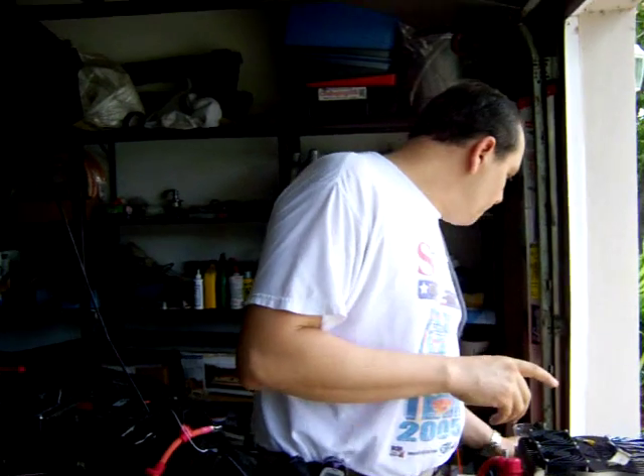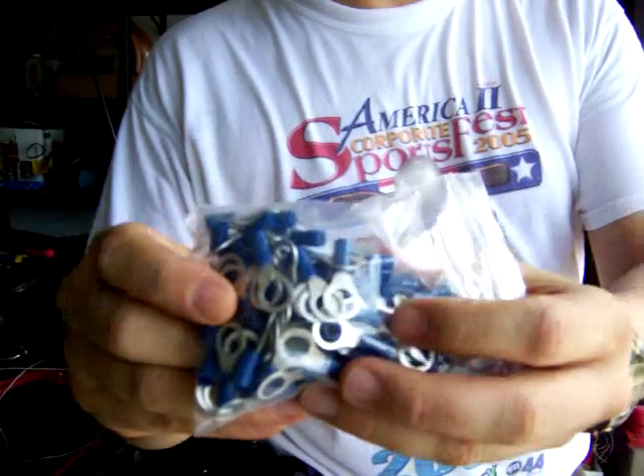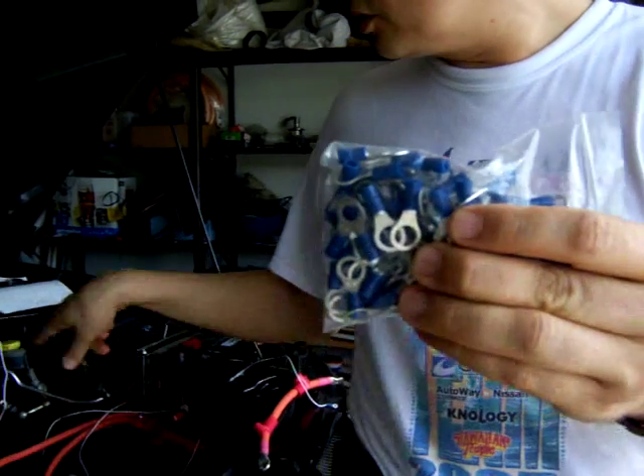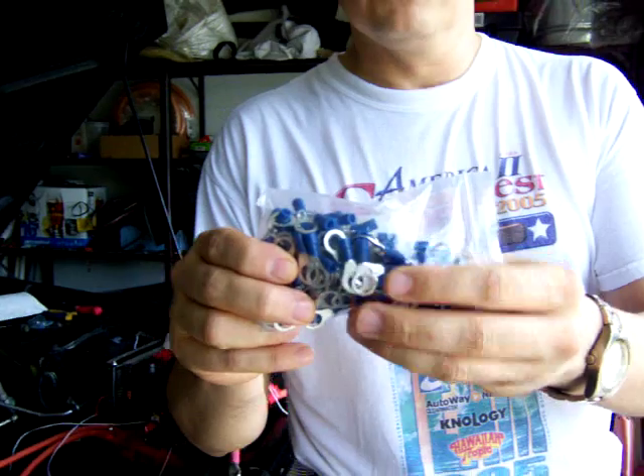I want to make sure I'm using ring terminals for my connections. This provides better, safer connections, so I bought a bunch of these in different sizes. This is what I've been using for my connections on every component in the system.